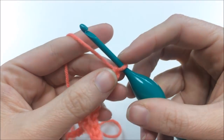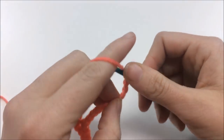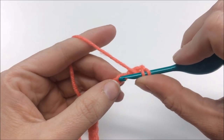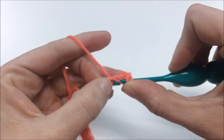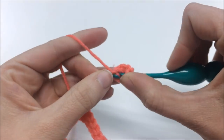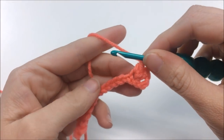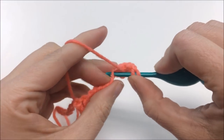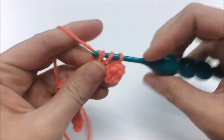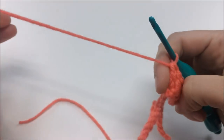To get started, remember that last stitch — chain three. Then put two more double crochets into that last chain you were holding, so you have a total of three (the chain three counts as one). Then in the next three stitches put in one double crochet each, for three single double crochets.